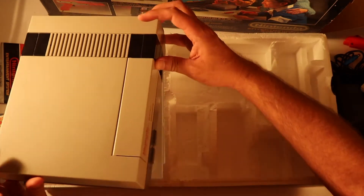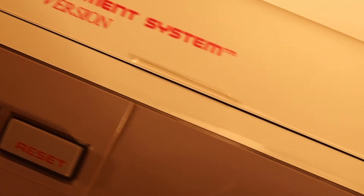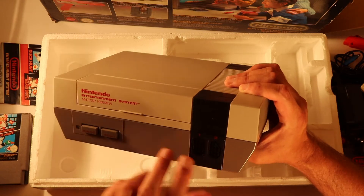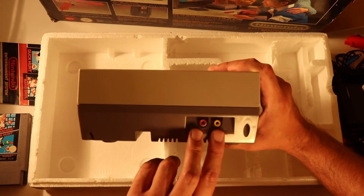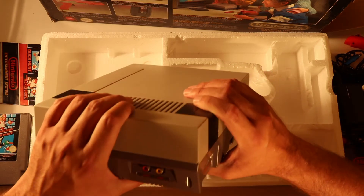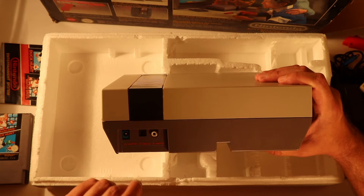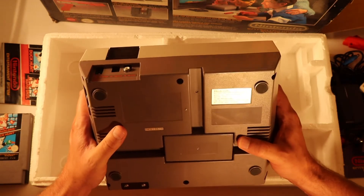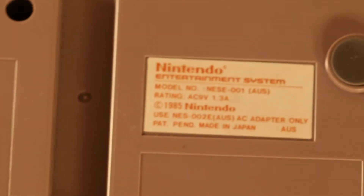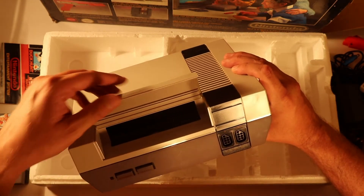And last but not least, we have the legend himself — the Nintendo Entertainment System. Power and reset button on the front left. Plugged your controllers in those ports. If you were lucky enough to have a high-tech TV that took AV inputs, they were on the side there — didn't come with the AV cords though, you would have had to purchase them separately. There's the plug for the RF switch for your adapter, and there's a channel switch there. And on the bottom there: 1985 Nintendo, made in Japan. Thank you Japan.